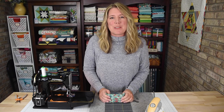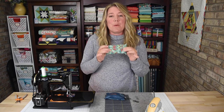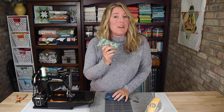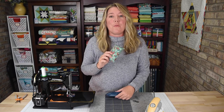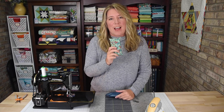Hi there. I'm Amanda Castor with Material Girl Quilts. Today I'm going to share a tutorial with you to make a travel tissue holder. These are super simple to make and all you need is this one scrap of fabric. I think these are great for stocking stuffers, for your secret Santa, or gifts for the people in the office or your hairdresser — whatever. Everyone uses Kleenex at one point or another, so I think these would be a great small gift to add to anything.